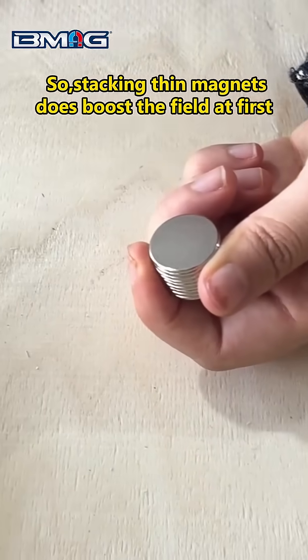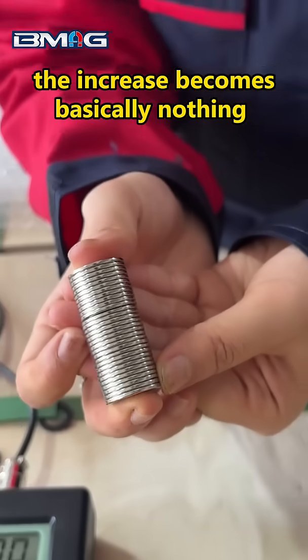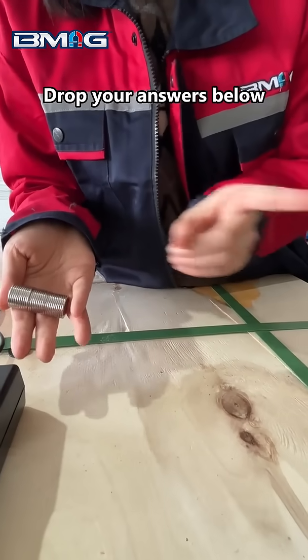So stacking thin magnets does boost the field at first. But after a peak, the increase becomes basically nothing. Why's that? Drop your answers below.